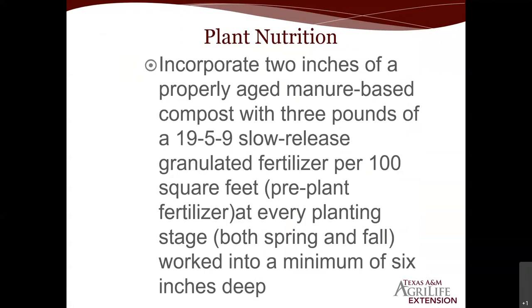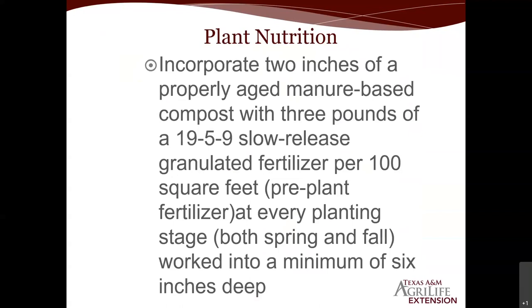Many of us lack ample organic material in the soil, and when you do raised bed or container gardening, by the end of summer that organic material has decomposed and broken down, so you have to keep adding it. That's what we do on major planting beds both in the spring and for the fall vegetable garden — keep adding to build it over time. Organic material also acts as a sponge, helping nutrient uptake and holding moisture in the soil.